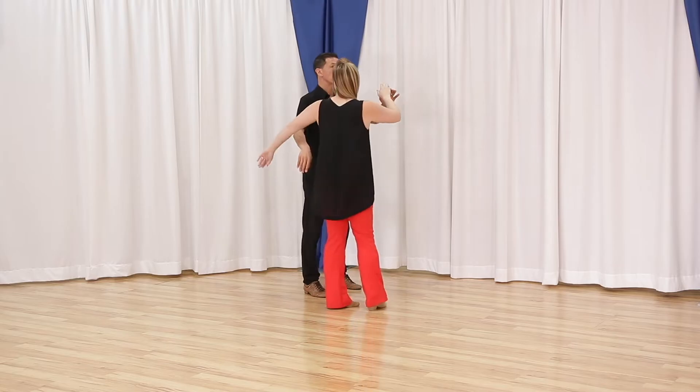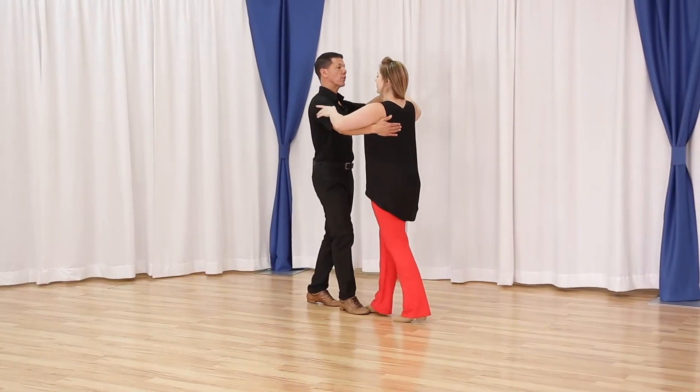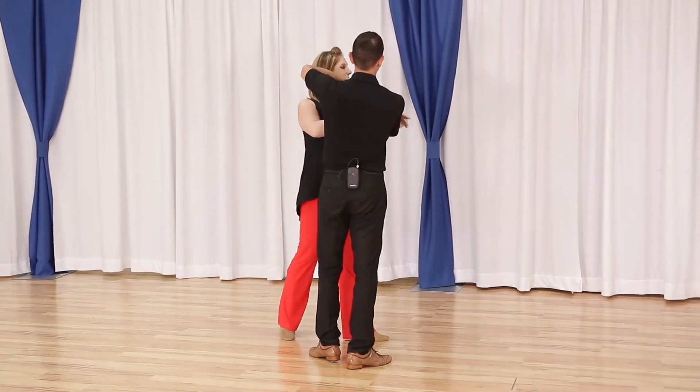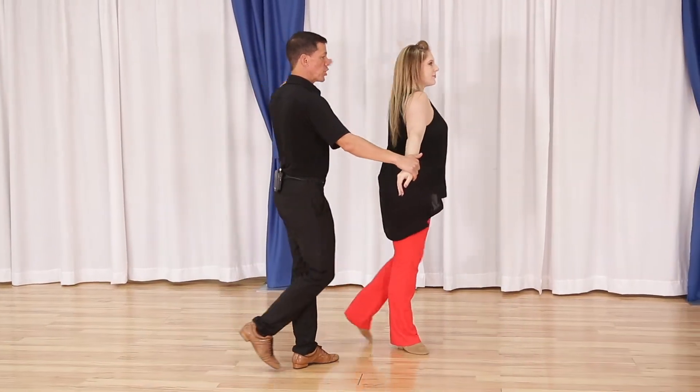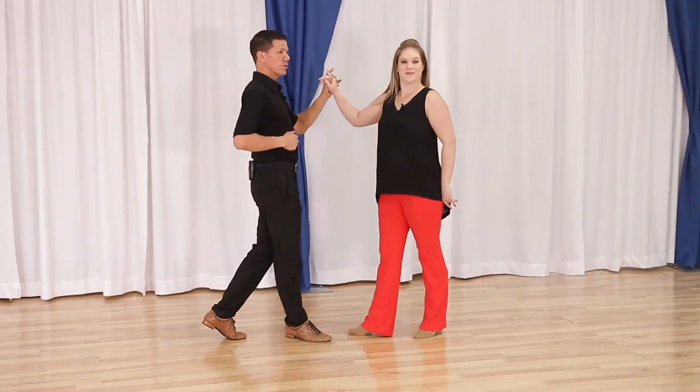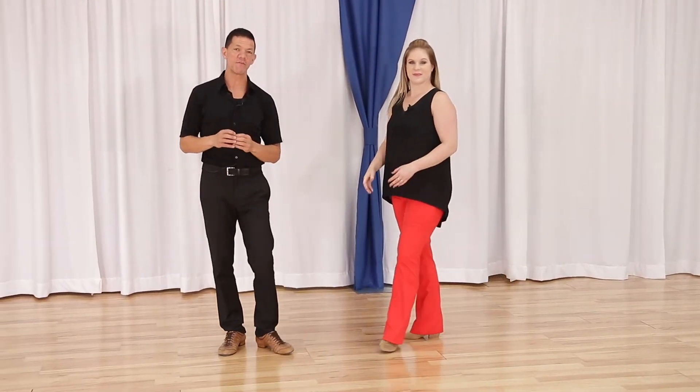Let's look at it one more time from the other side. We have quick, quick, slow, slow — I'm getting the hand ready — quick, quick, catch — one more time — free spin, slow, slow. So that is your arm catches for Country Two-Step. It is a timing change: quick, quick, slow, quick, quick, slow. If you do an even number of them, you'll be able to come out on basic time.